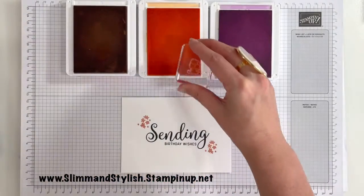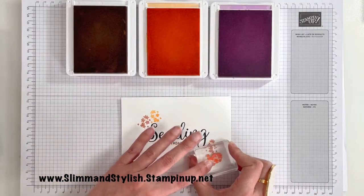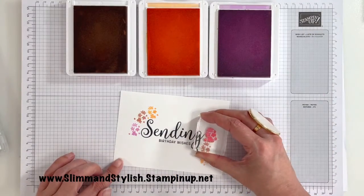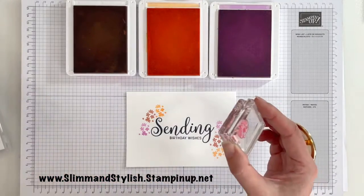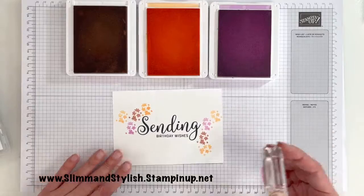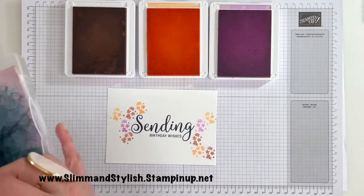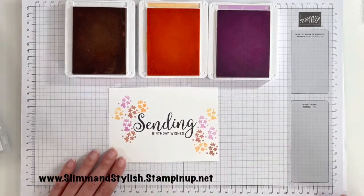I'm just going to chamois it out. Do I want any more on there? I think I do. And one more of the Fresh Frisier. There we go.